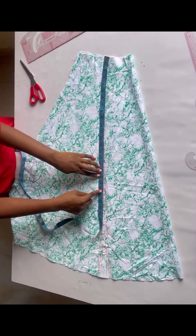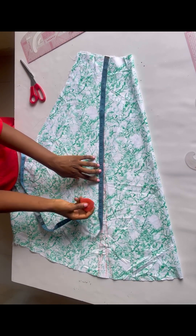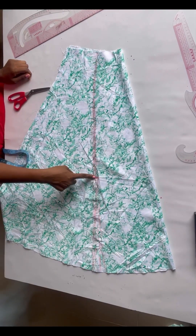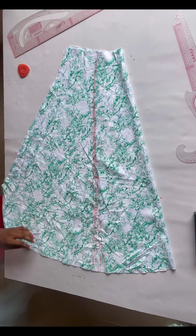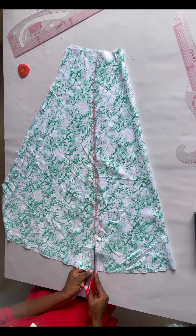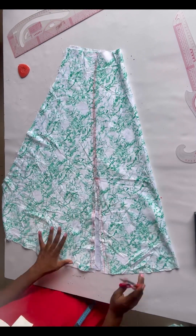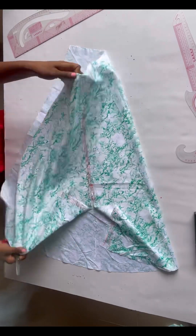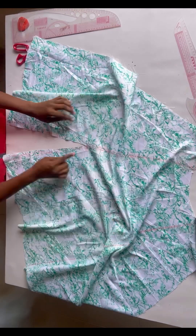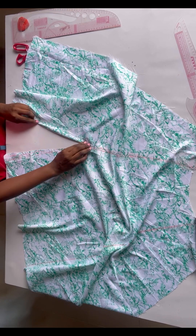I'm going to chalk 19 inches — I don't want it too revealing. You can use 14 or 15 inches depending on your preference. From that 19 inches, slit all the way down. When slitting, be careful not to slit both sides — only slit one side of the fabric. After slitting, this is what I have. If you want it deeper you can make it as deep as you like.